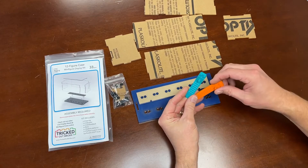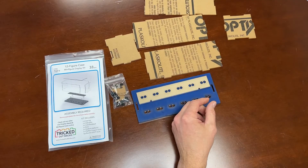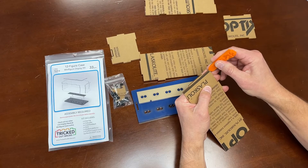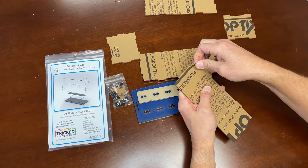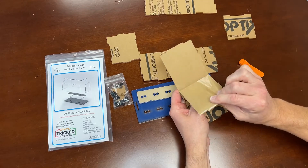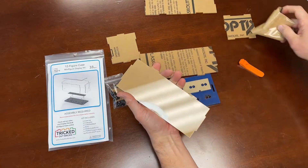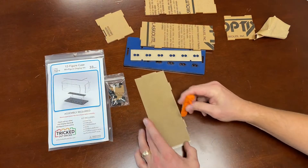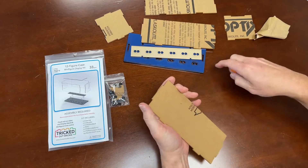I recommend finding one of the many LEGO brick separators you probably have laying around — these work as great tools to remove the paper film. Start on the corner and just peel up some of that paper. Once you've got it up, go slow initially until you get it going, and then it just peels right off. Try not to touch the acrylic too much so you don't have a lot of cleanup afterward. If a little piece doesn't come off completely, use your brick separator to peel up an edge and remove it.